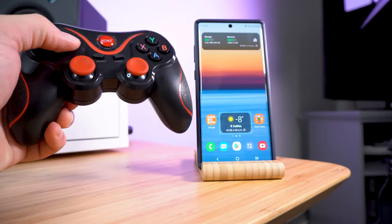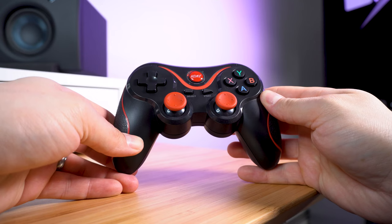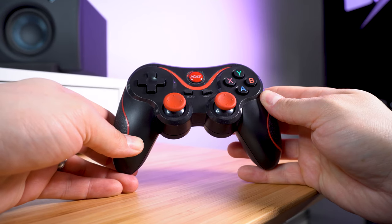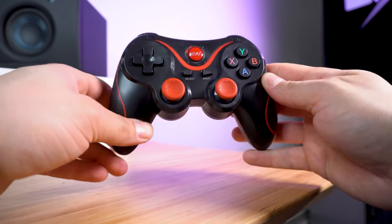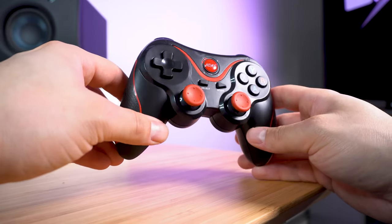Just go back and you can see I can control the screen. A quick troubleshooting tip: sometimes when you try to pair the gamepad with your Android device it will not work for some reason — the device will not recognize it.